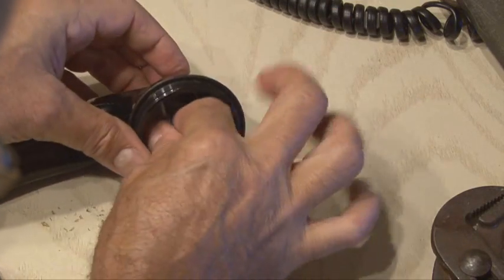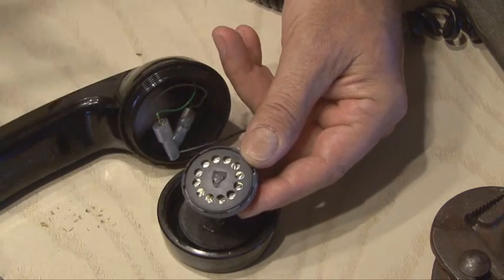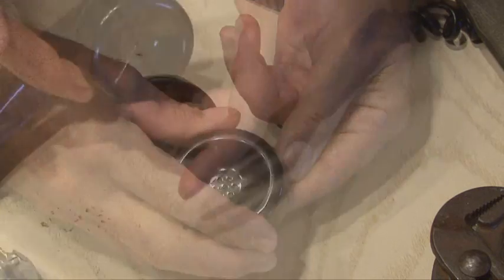Make those two connections, make sure no wires are touching, and tuck everything back into the handset. Then use a little dab of hot glue on the outside of the speaker and attach that to the inside of the earpiece, and then the earpiece gets screwed back in place.